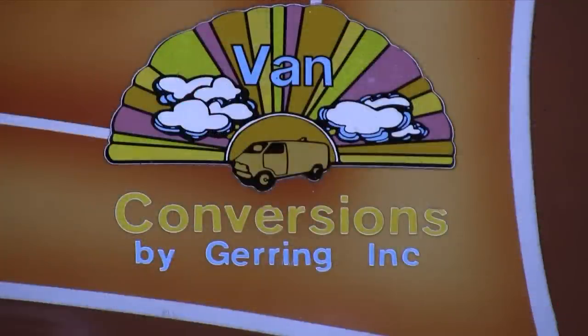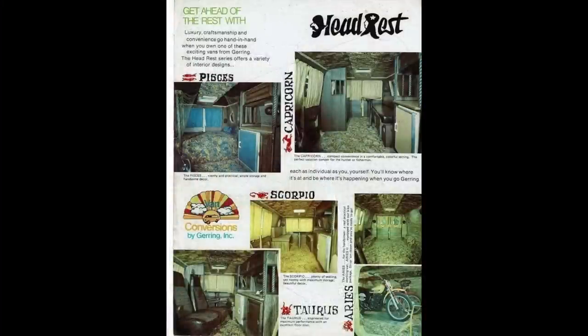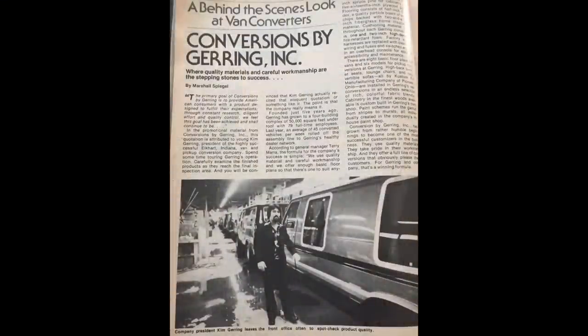That's Kim before he passed away — he passed away in 2019. Here goes all the different interiors and the whole crew that worked at Gehring in the mid-'70s. They did a group photo, which is kind of cool. That's Kim in the mid-'70s, in his office in fall of '76. Here's a picture of Kim with his buddies — this might have been on his California trip. That's a rare picture. I found a magazine article where he's inspecting all the vans going through the assembly line.